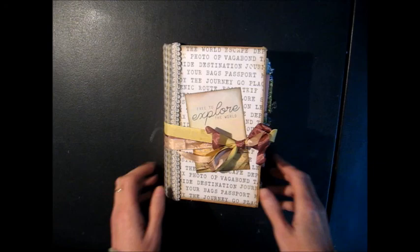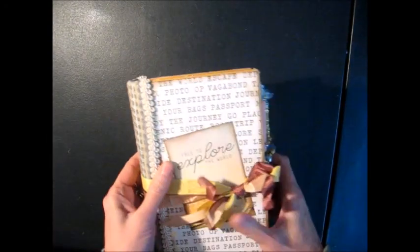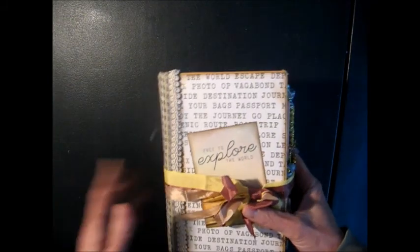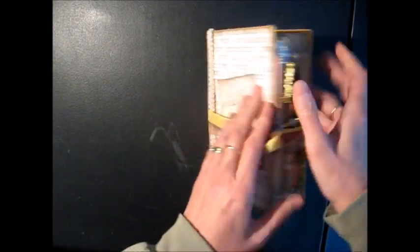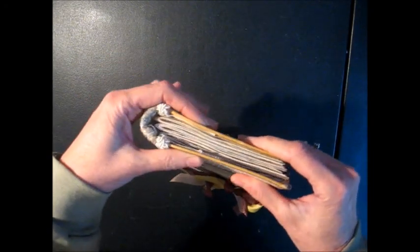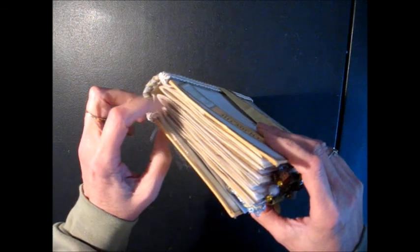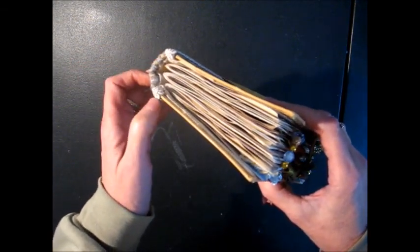Hi, this is Christine with another journal. I just finished making this one this morning and it's very similar to the one I posted in my video tutorial on how to make these journals, except this one is smaller. I started off with a book that was a little bit narrower and not quite as thick, so I just reduced the number of signature pages. I have the same number of sheets of paper, except I only have three signatures instead of five.